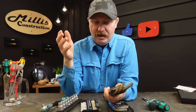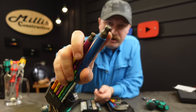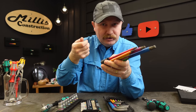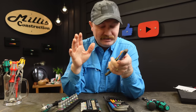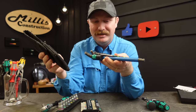Long before getting into PB Swiss I've been using Wera allen keys. These have the ball end tip and they're just fantastic when you get into spots where you can't get your allen wrench in straight — these will work even at an angle, so just a fantastic design.